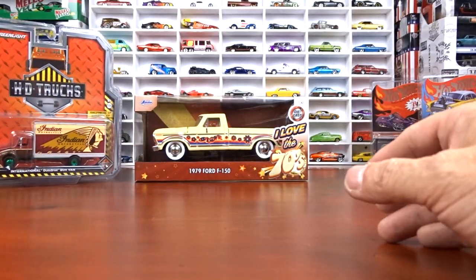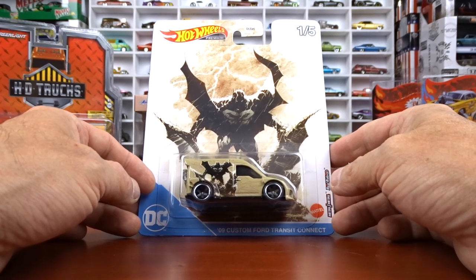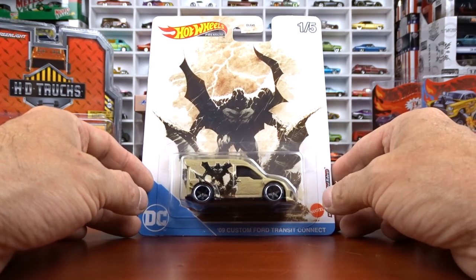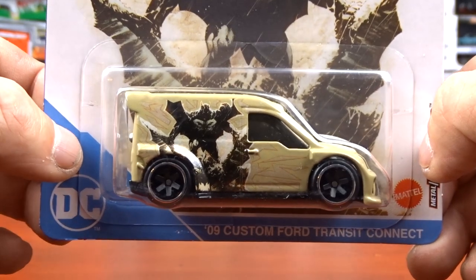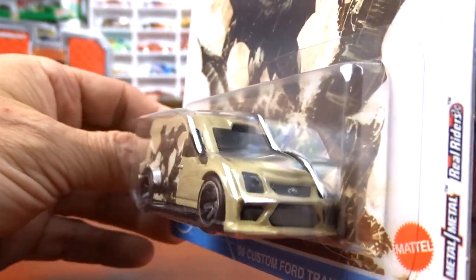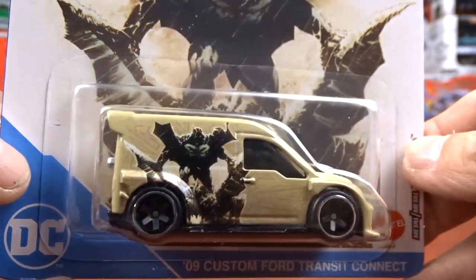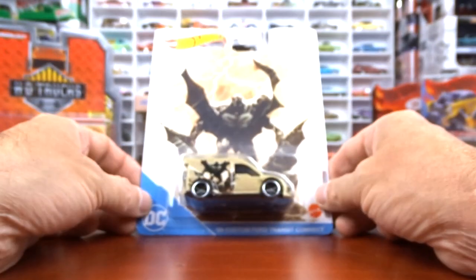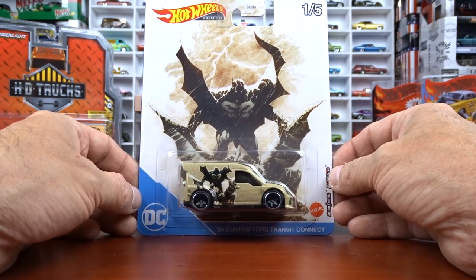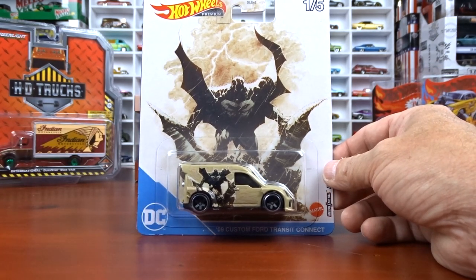One other thing George got me was this Batman set - the 2009 custom Ford Transit Connect, which is a really neat little casting. I don't remember seeing this casting before. I have so many cars now, it's just craziness. I may have this one. But the card art - I think that's the real reason for this set. The card art on this stuff is fantastic.